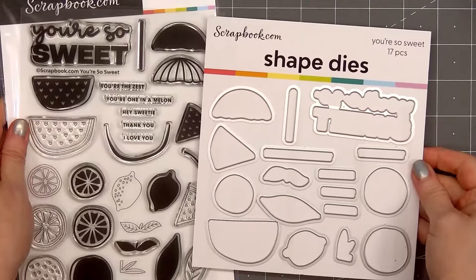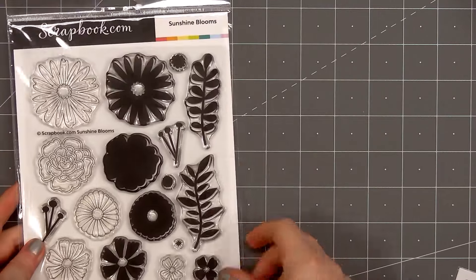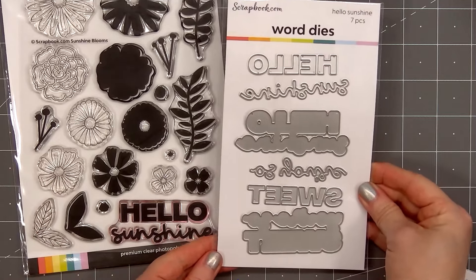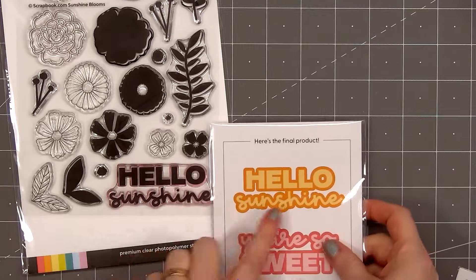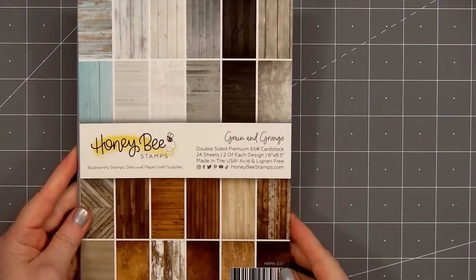My card will be featuring the lemon images. The You're So Sweet stamp set also has coordinating dies. For the sentiment on the card I'll be doing the same thing — one will be stamped, the other will be die cut. I'm using the sentiment Hello Sunshine; the stamp version is on the Sunshine Bloom stamp set and the die version is on the Hello Sunshine Word die set.